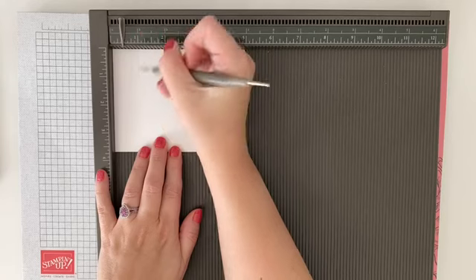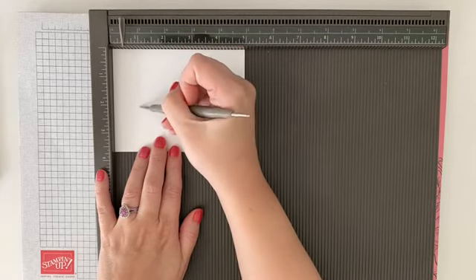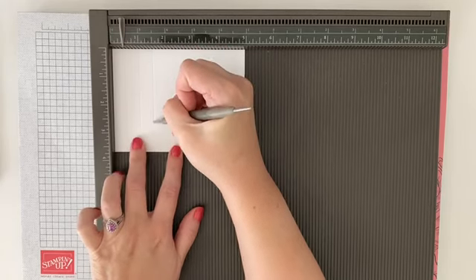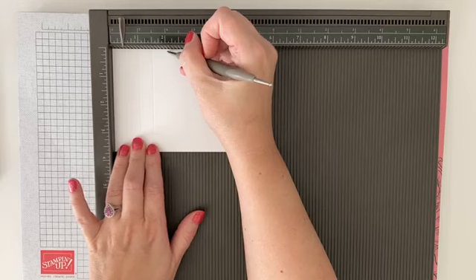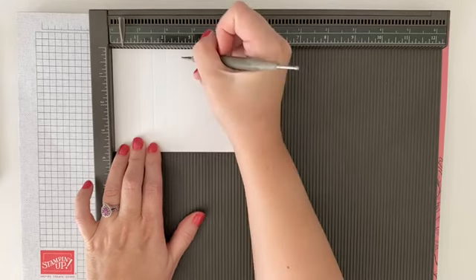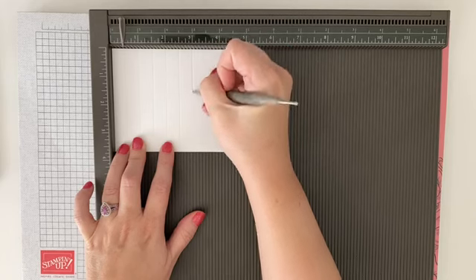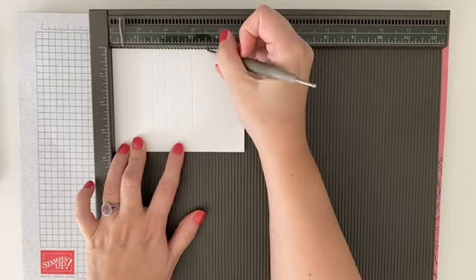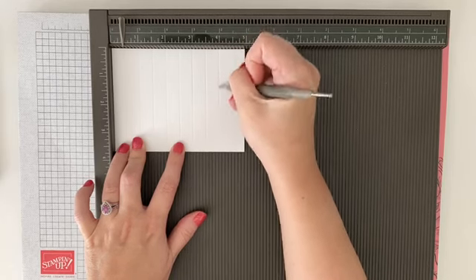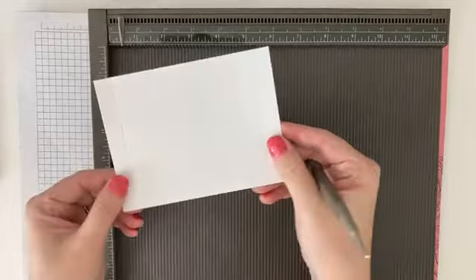At the one-inch mark, you can see the measurement right at the top of the scoreboard — I'm just following that down and going back and forth into that groove. Then again at the next half inch, holding it with my fingers so it stays in line. I'll keep doing that same process all the way to the end of the paper — back and forth, pressing into the groove at each half-inch mark all the way across.